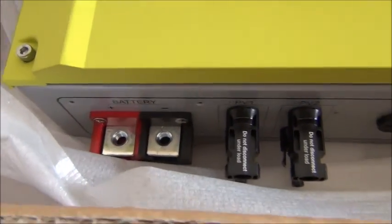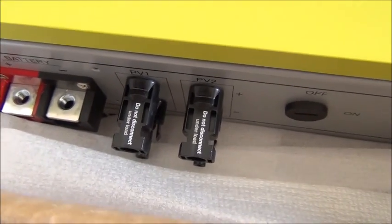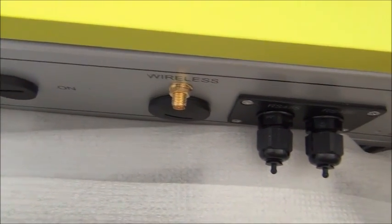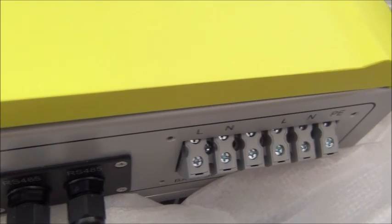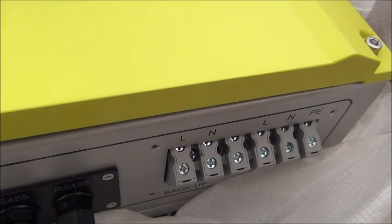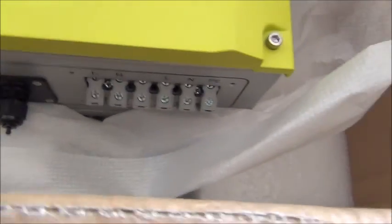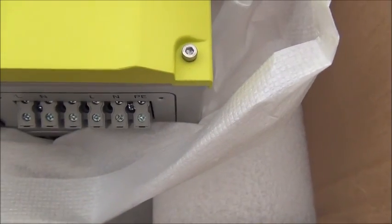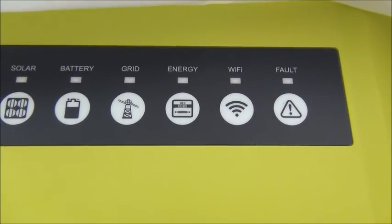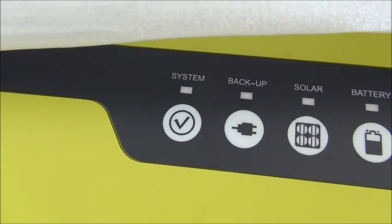Those are my battery connections, those are my two PV connections. There's an off and on switch, a wireless link to connect other units since you can bank them together, and indicators for fault, wi-fi, energy, grid, battery, solar, backup, and system.